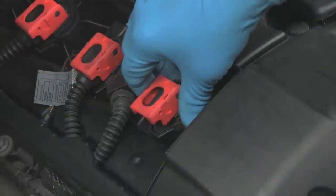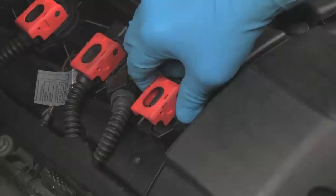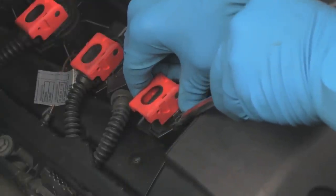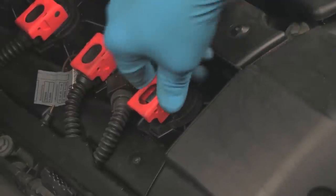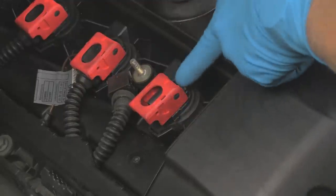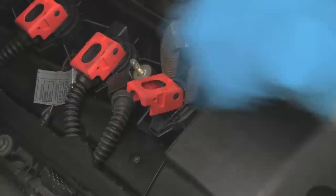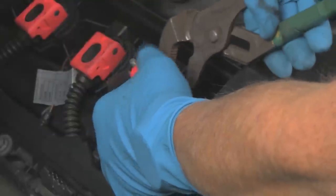Now we're ready to remove the coil. Typically you can't just pull this up — the boot below is secured onto the spark plug fairly firmly. There are two ways we can deal with this. One, gently with a screwdriver, get on the side of the coil itself, pry up while pulling, and we can come up like that. Now it's free. The other method is using pliers — carefully, the back of the plastic coil housing here can be used to grab your pliers on and gently pull up while pulling with your hands. We typically prefer the pry method.